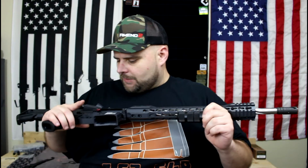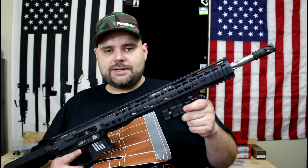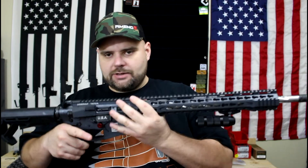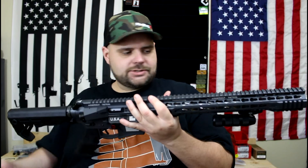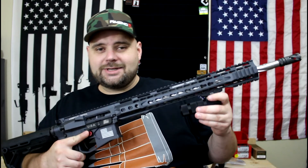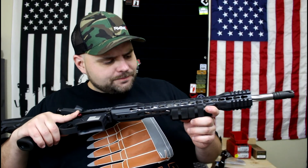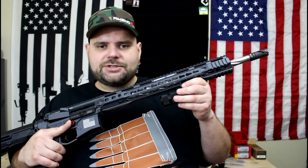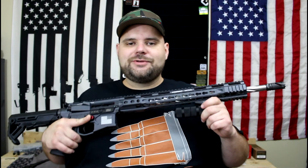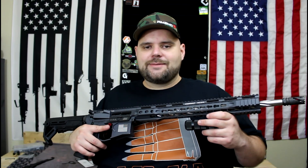Both products are from Mid-Evil Industries out of California — made in the USA. They offer the TX3 end plate with the integrated takedown tool, and the 360-degree vertical foregrip. Hope you guys enjoyed the video — check out Mid-Evil Industries, thanks for watching, and until next time, have fun shooting.